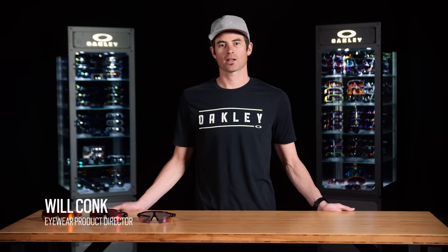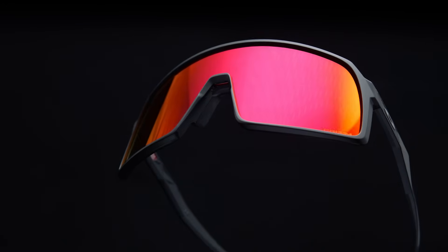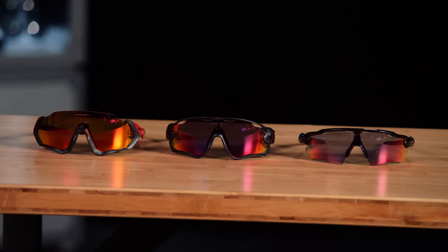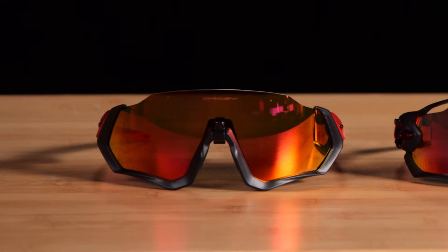Hi, I'm Will from Oakley's product development team and we're going to talk about Sutro. The story of Sutro starts with an opportunity. If you look at our lineup of cycling products, everything is extremely functional but also very sporty.